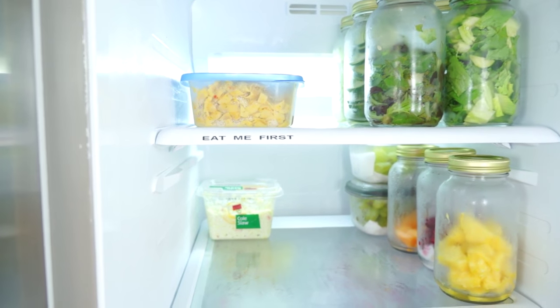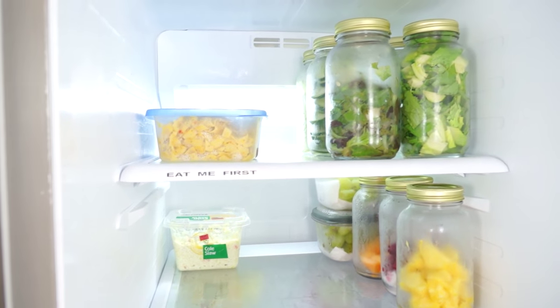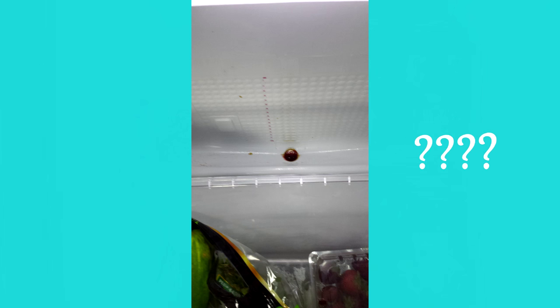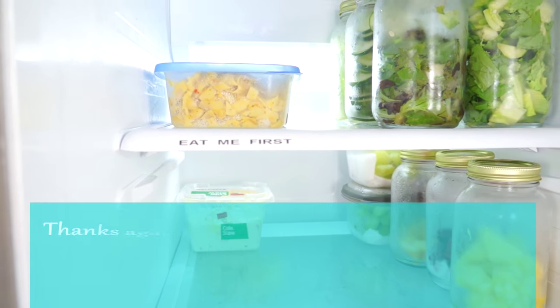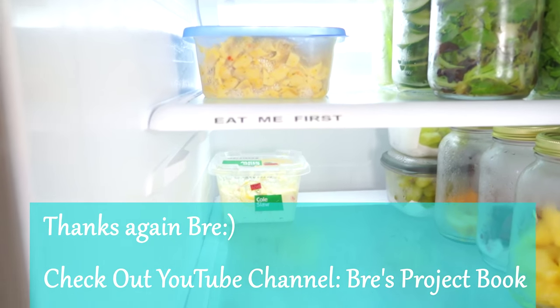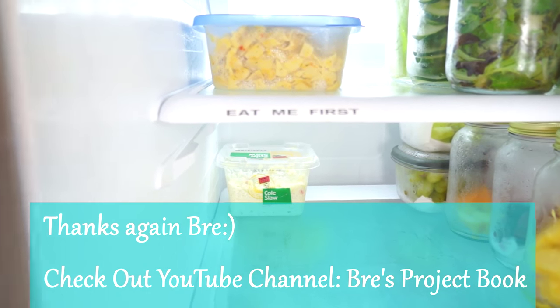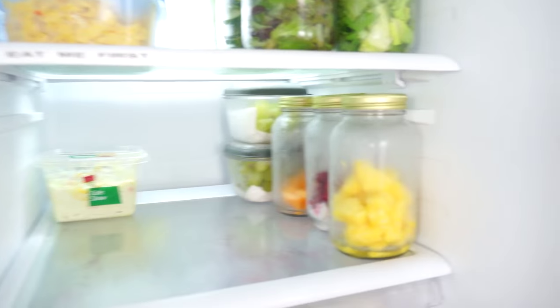One thing I was having a problem with is having leftovers all the way to the back of the refrigerator — we were forgetting about them and basically ending up with some science projects. I saw this awesome thing over at the Breeze channel; if you really want to see some things about organization, check out that channel. Now we can see what we have to eat first so that we don't constantly throw away food and have food going bad.